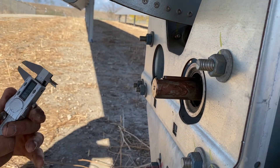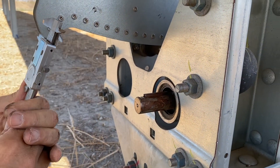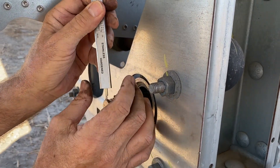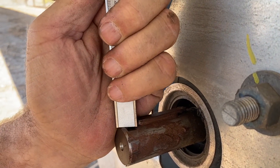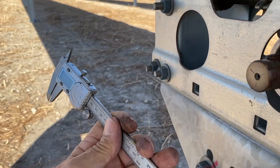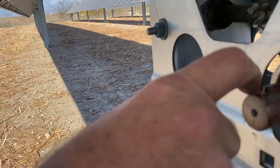We're going to measure the depth of that notch. If the set screw goes fully into that notch it's going to be about 2.01 millimeters. So that notch is 2.01 millimeters deep.